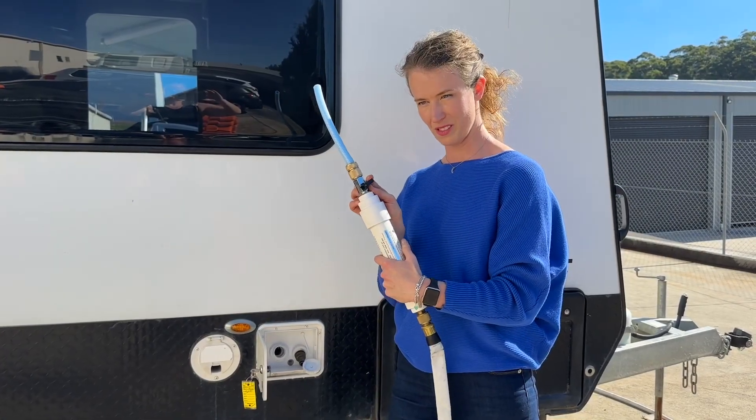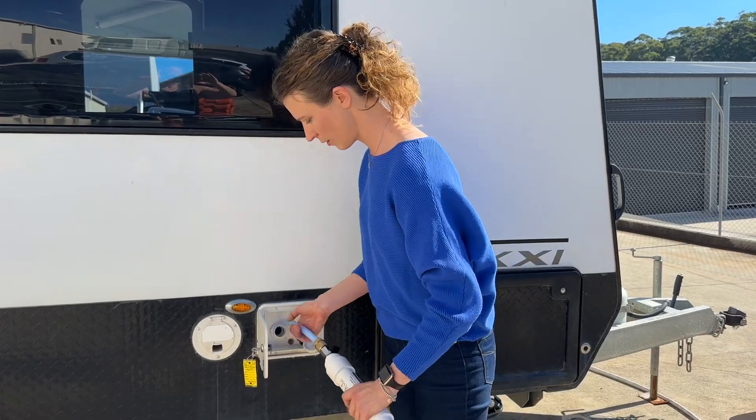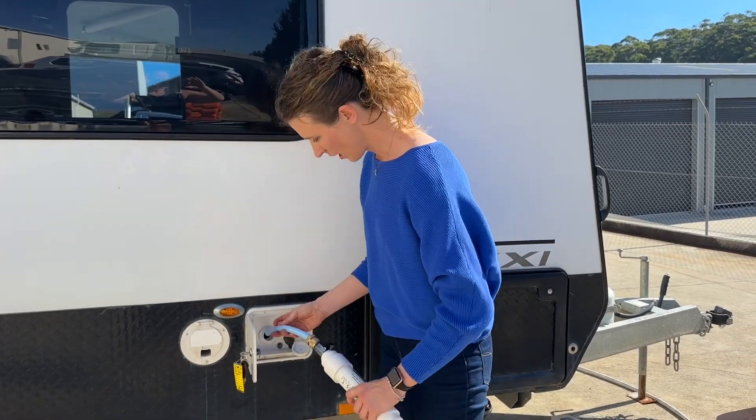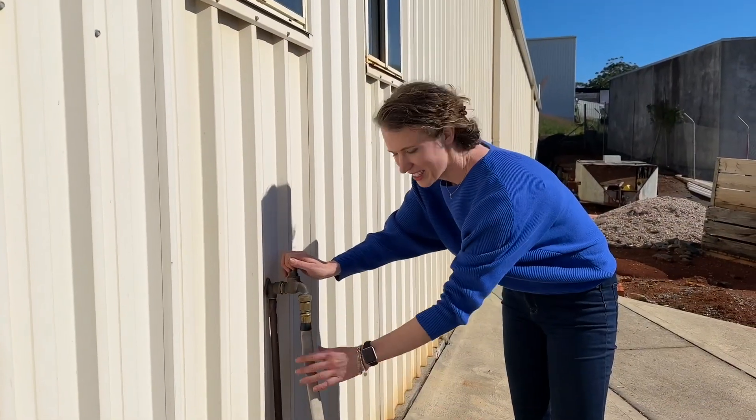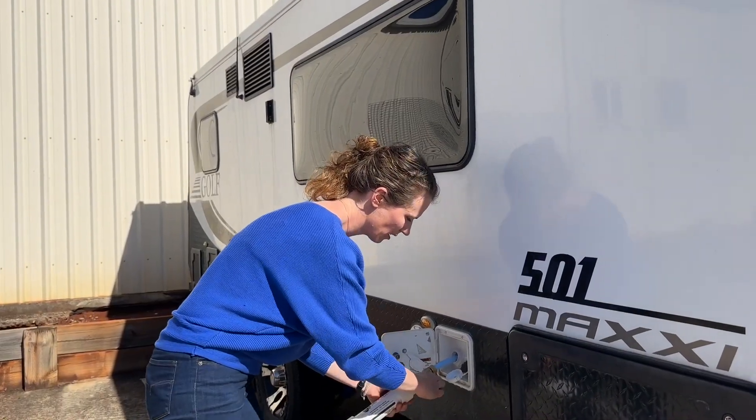So I've turned the shut-off valve into the stop position, and I'm just going to insert it in here. The reason we use such a stiff hose is so that you can poke it in and walk away. Connect it to the tap, turn it off, and we're ready to go.